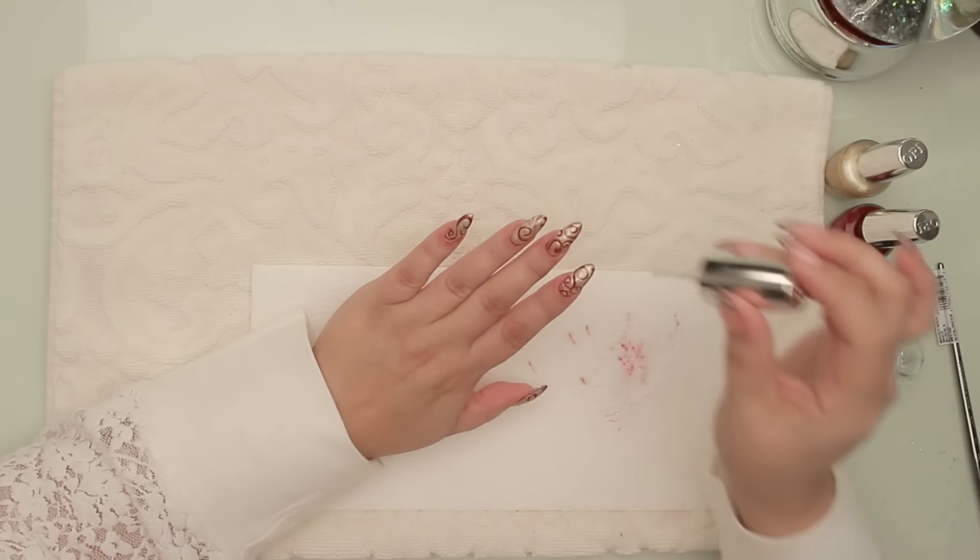That's Christmassy! Just hanging on the tree. Let's check out the reveal shots.